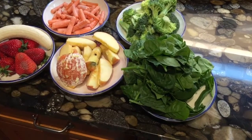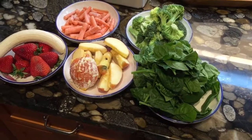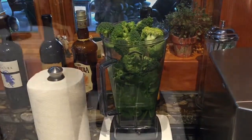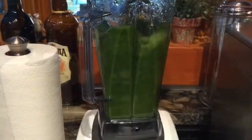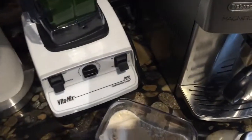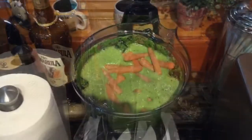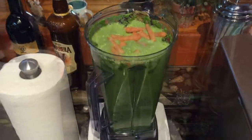I like to put the spinach in first — it's the hardest thing to mix — and then the protein mix after that. Two scoops of protein mix right there. So spinach on the bottom, broccoli on top, then protein so it mixes up really good. Strawberries, carrots, and banana just went in.